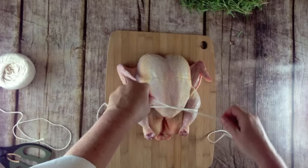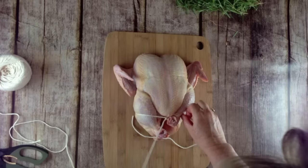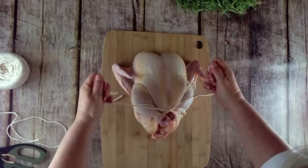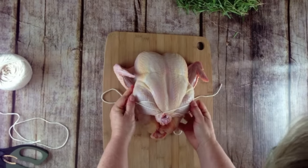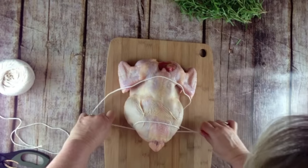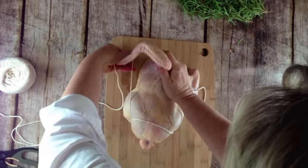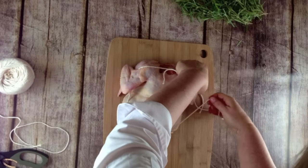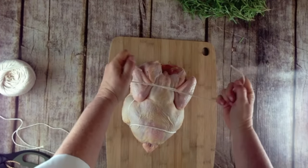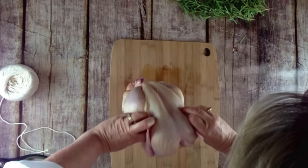Criss-cross it and then go back under the leg and criss-cross again. Flip the bird over and now you're going to go underneath the wing, criss-cross the string, wrap it around the wing, and flip it back over.